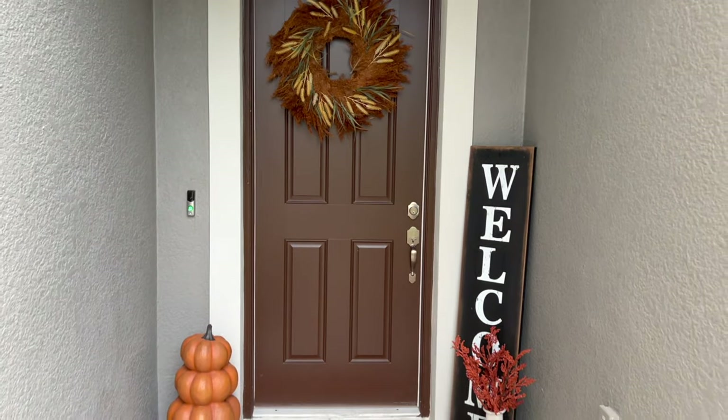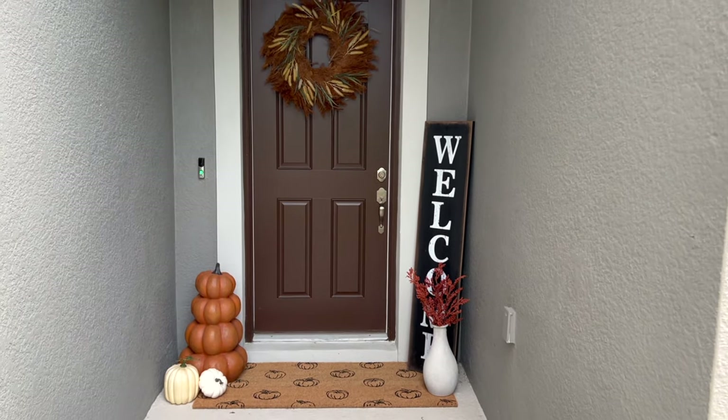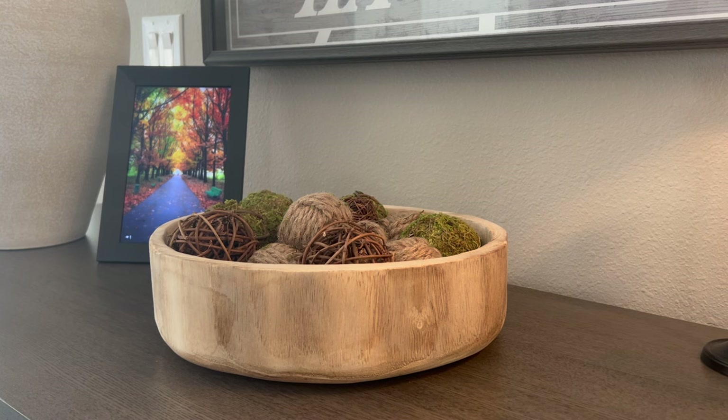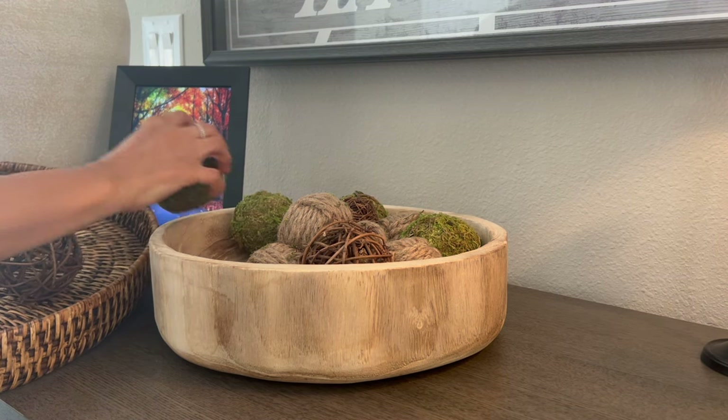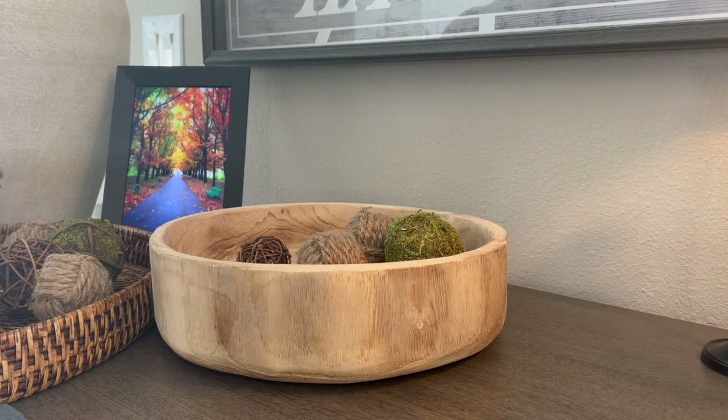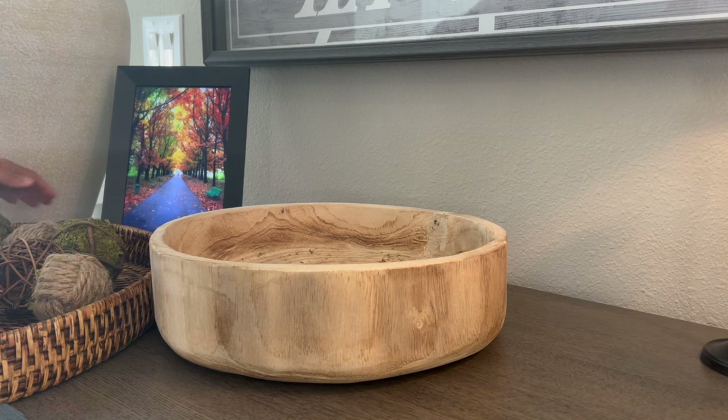The server is the first thing you see when you enter the house, so I love making a statement here. I've been using this bowl with simple bowl fillers like jute moss and twine balls, so I'm switching it up with some beautiful white pumpkins that are simple and you can find them practically anywhere at a very affordable price.